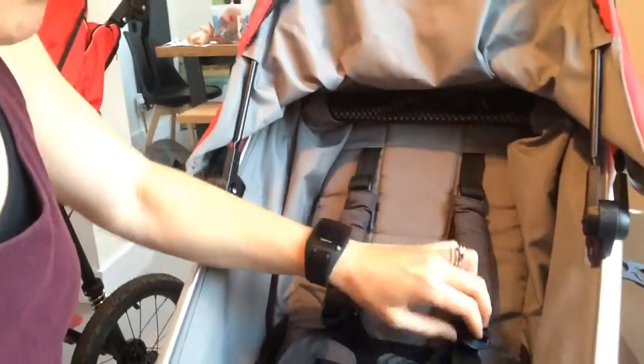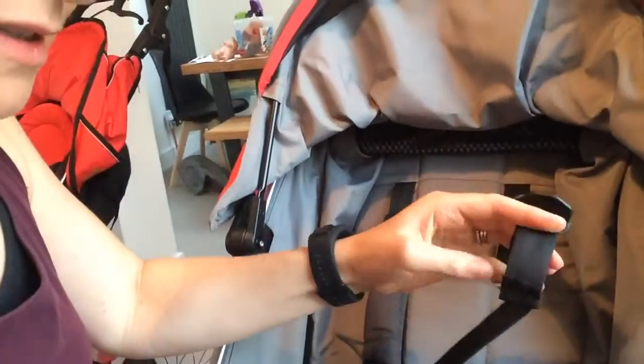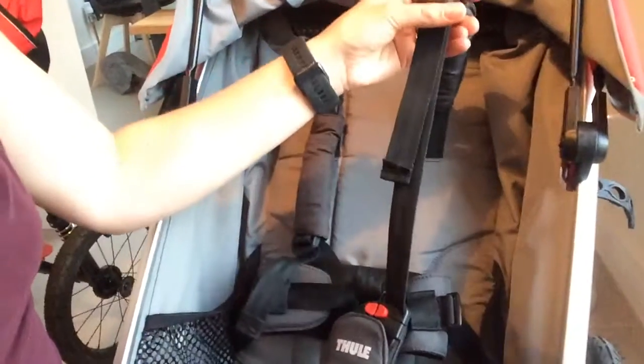So what I'm going to do is quickly take you through the five-point safety harness — and it's really easy to adjust. You literally pull it up to tighten it and pull this to loosen it. So pull down to loosen. Very easy.